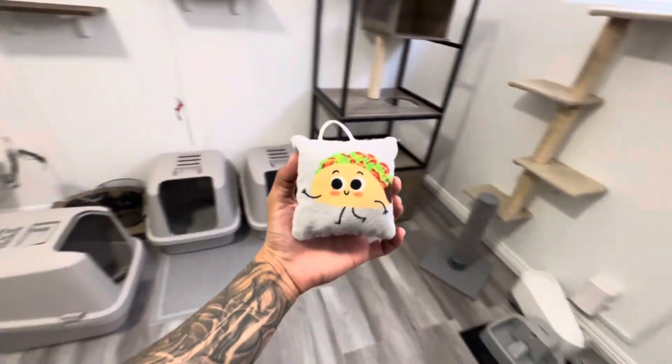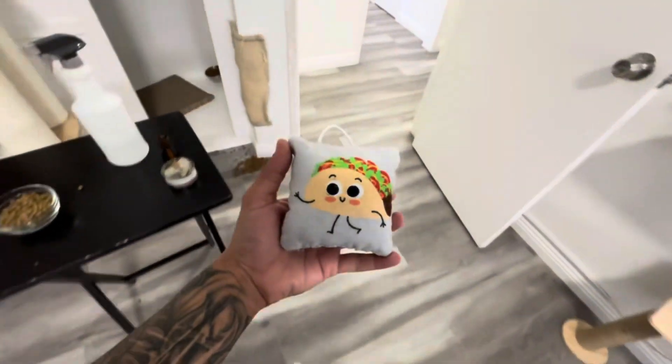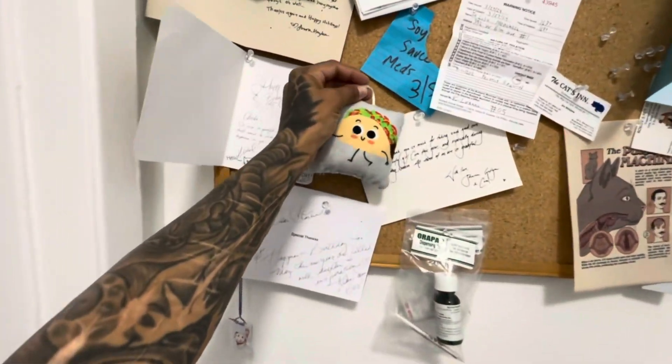What's up, everybody? I'm going to show you this cool little taco pillow that I made for my kitties. I hope you're ready to learn something new today. Meow, meow, meow.